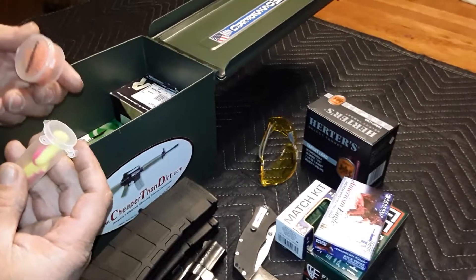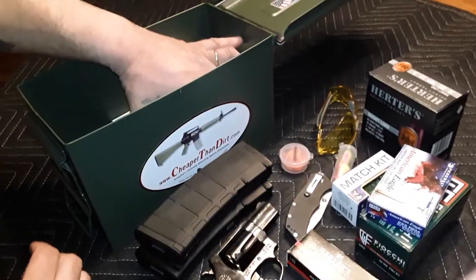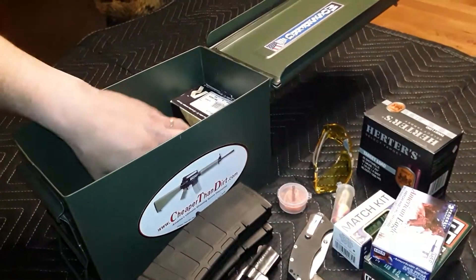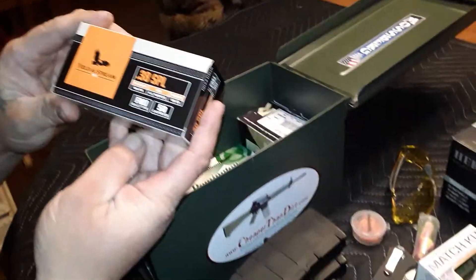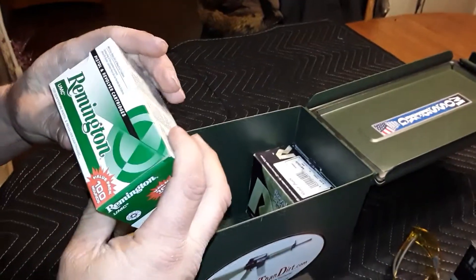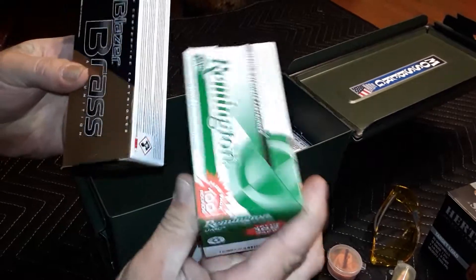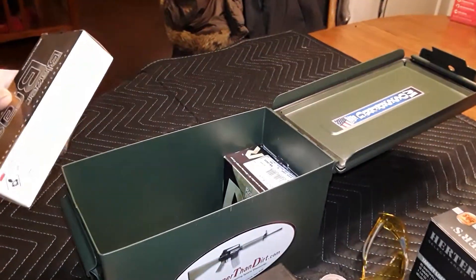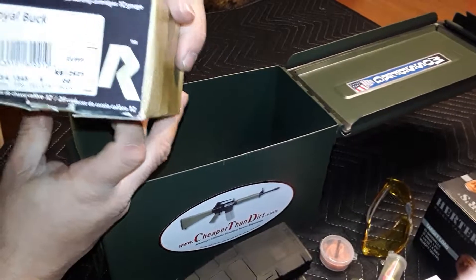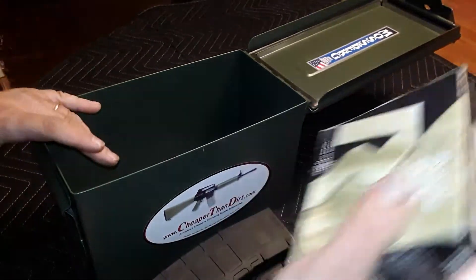I've got a couple sets of earplugs just in case. In here I've got a box of .45s, a box of .38 specials, about 150 rounds of 9 millimeter, and a box of royal buck double-ought buckshot — 25 rounds of that.